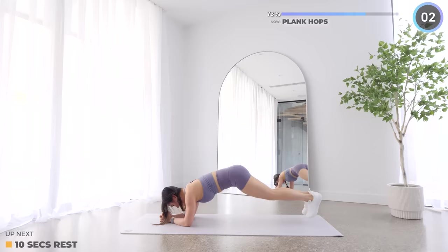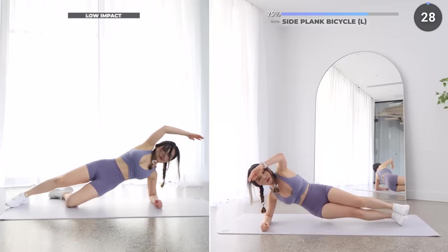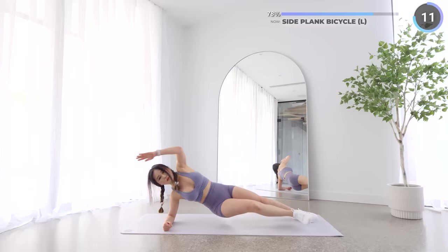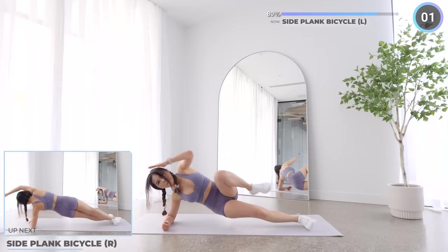Four more exercises to go guys, we've got side plank bicycle next. While in a side plank, alternate both legs and crunch towards your elbow to work those core muscles and obliques. For low impact you can just do it on your knees. We're gonna flip around and do the other side, so no breaks here unless you really need it — then it's totally fine, just jump back in when you can.